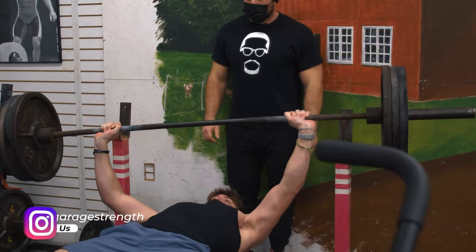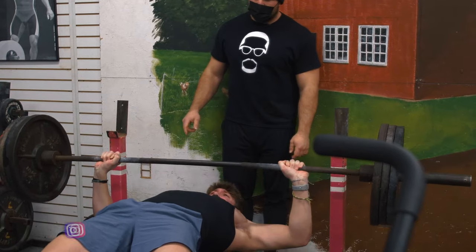A lot of guys come to the gym and they go: my pecs are small, I've got no strength, my bench is pathetic, my dumbbell bench is sad, I have no idea what to do. And they're constantly wondering how can they increase the size of their pecs, how can they increase the amount that they're actually bench pressing, how can they increase their dumbbell bench — anything along these lines.